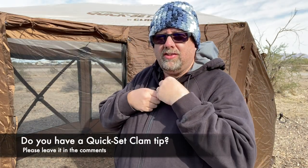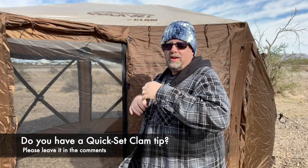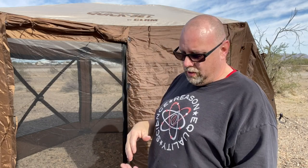Welcome to Quartzsite. This is Donovan from RV on the Wayside with a couple quick tips. It's been in the 40s but it got a little warmer today. You've seen a lot of videos about the Quick Set Clam and how to put it up and tear it down, but I only saw a couple videos about the stakes and some other tips. This will be a really short video, but just something to think about if you have one of these and you're using it.